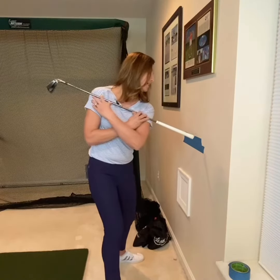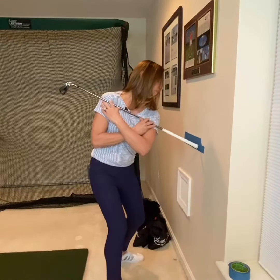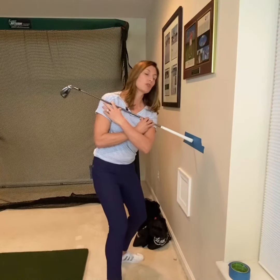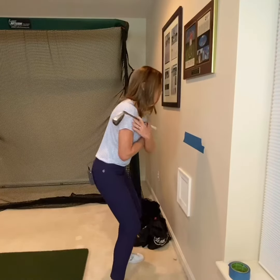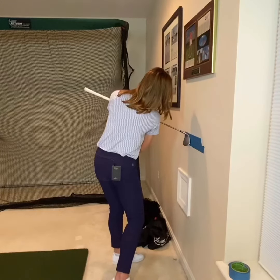So pay attention to those details. Now for the transition, what I recommend is once you're in your backswing, you can glide or trace along the line of tape to your left without rotating your body. This is really good for a transition move, and then start to rotate towards your target side, at which point the other end of your golf club should find the tape.